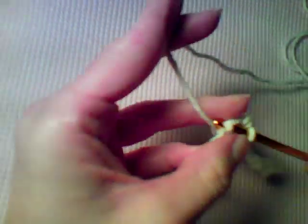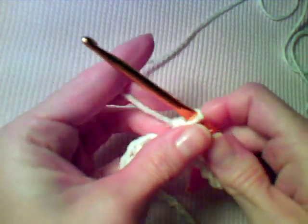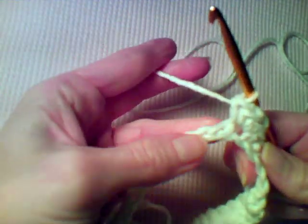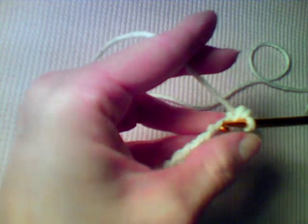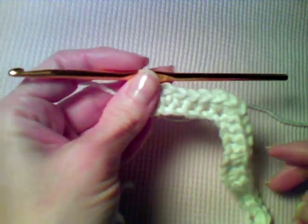Now work a single crochet in the next five chains — one, two, three, four, five. Now we're going to work three single crochet in the next chain, and that's going to make the next peak. Then single crochet in the next five chains — one, two, three, four, five.